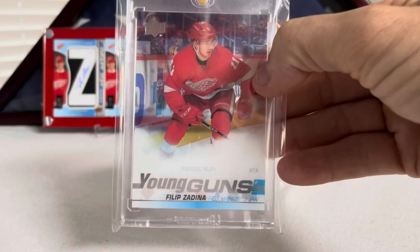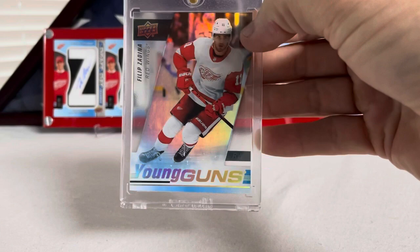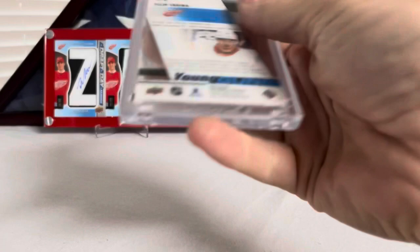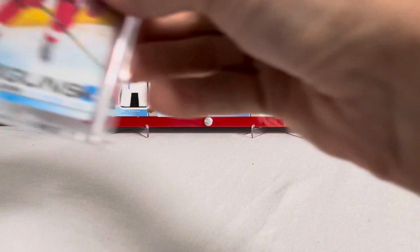Also have his Clear-Cut — nothing too special about that, just a standard Clear-Cut. Then you have his Acetate, which is an SP Authentic insert — Filip Zadina Acetate Young Guns. Not to be confused with the Clear-Cut; these are very different, kind of textured. You can see the cardboard and the acetate — it's two different surfaces — pretty sweet.